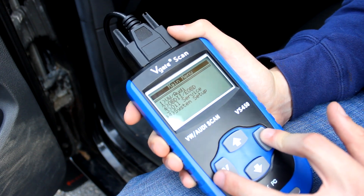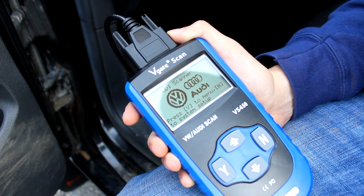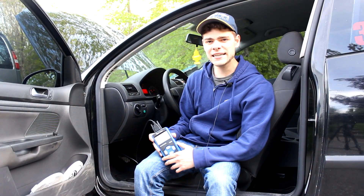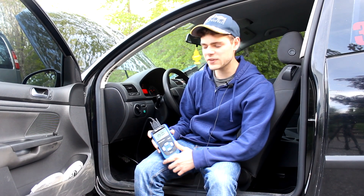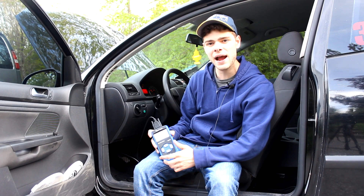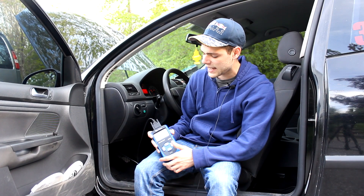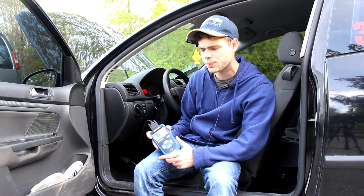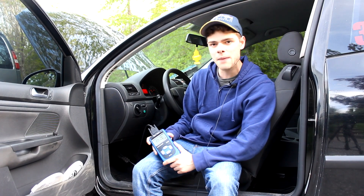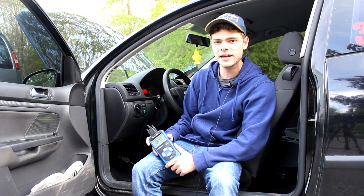So as you can see this is a pretty nice scanner. It's definitely very simple and easy to use but it does get the job done, which is what you want out of one of these scanners. I hope this video is helpful in showing you what one of these VS450 scanners can do, how the interface works, and if it is the right scanner for you. It's pretty simple but it does what it needs to do — it shows you codes and it's a pretty good option. Thanks for watching, I hope to see you in the next one, take care.